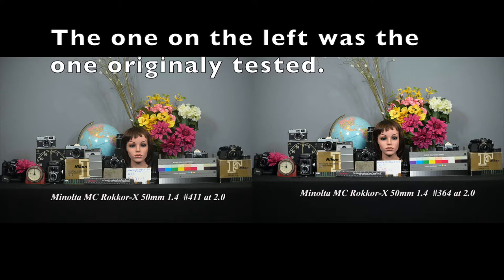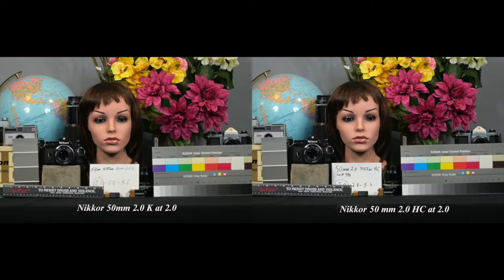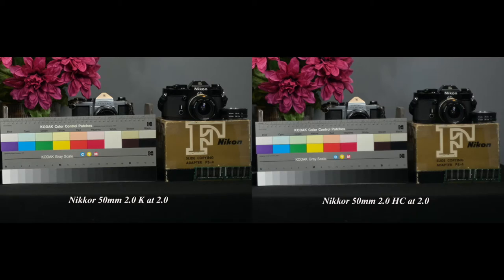As for the Minoltas, I only had one copy of the 50mm f/1.4 Rokkor X, so I went on eBay and picked up another one. Both looked to be in excellent condition. The Rokkors were very similar in performance — the newer one had a little bit more contrast, a slight improvement. The Nikkors were pretty much identical wide open, but at the edges, the older HC was actually a little bit sharper, especially further from center.